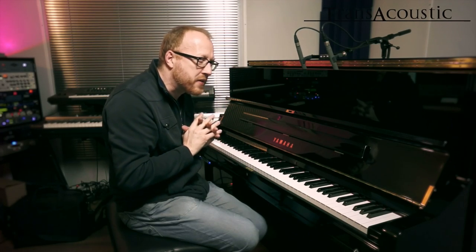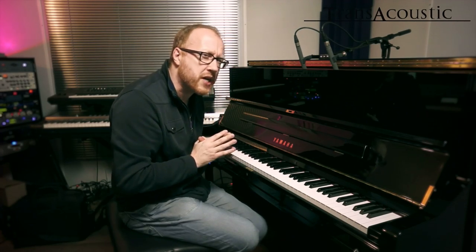And how does that work? Well, actually, the soundboard is one big speaker. Before I explain a bit more about this, let's play a few more sounds. For example, some beautiful strings.